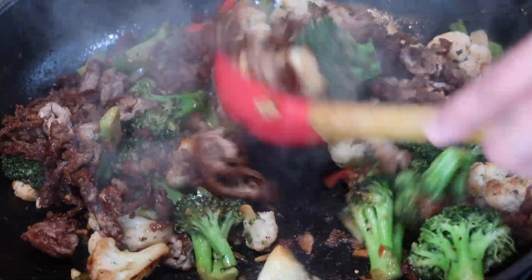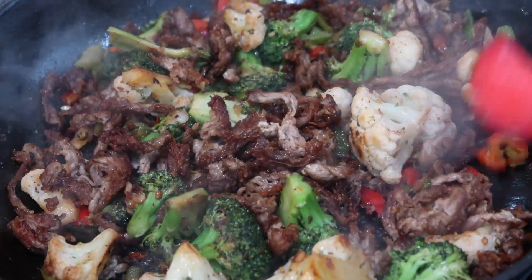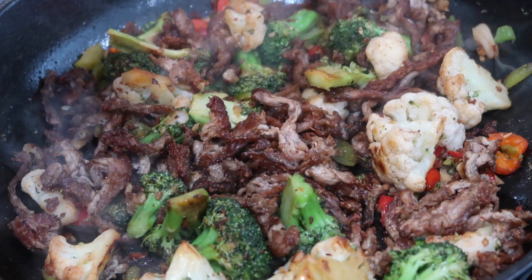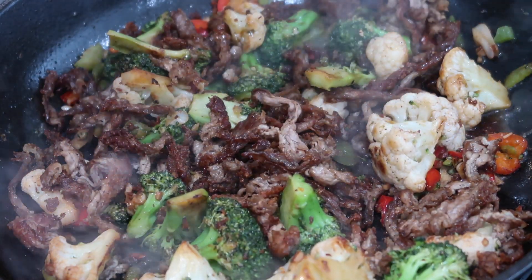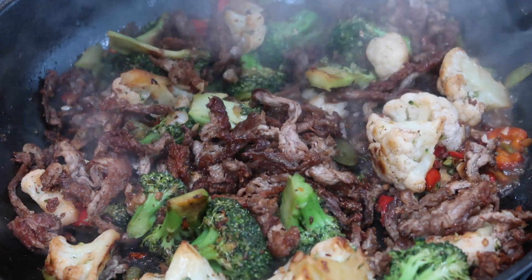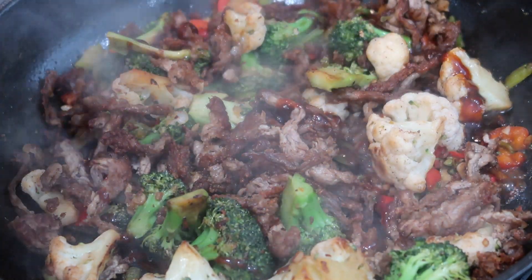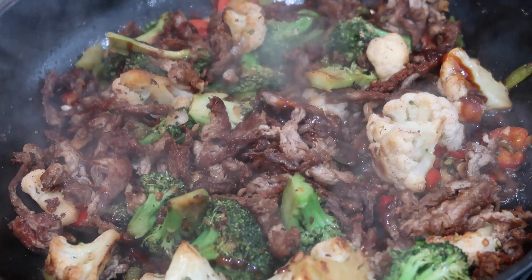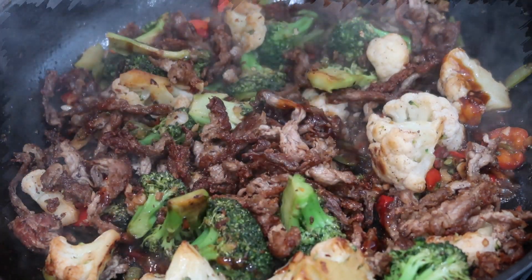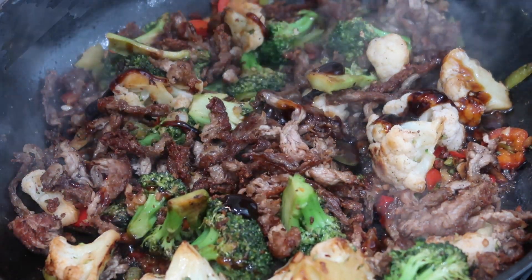Once the veggies cook to your liking, add your browned beef back in, stir it up really well, and allow all those flavors to marry together. Now I'm going in with some soy sauce — I like to use low sodium so I can control the salt content. I'm also adding hoisin sauce; if you don't have it, you can use oyster sauce or sweet soy sauce — a thick dark sauce for color and sweetness. I also have some sweet soy sauce on hand so I'm adding that in too.